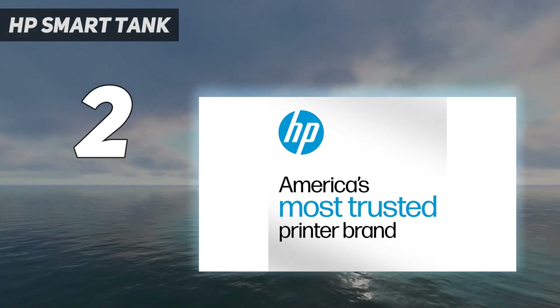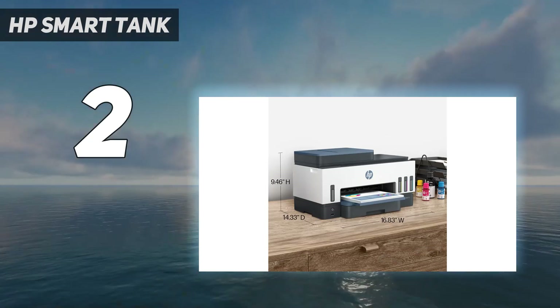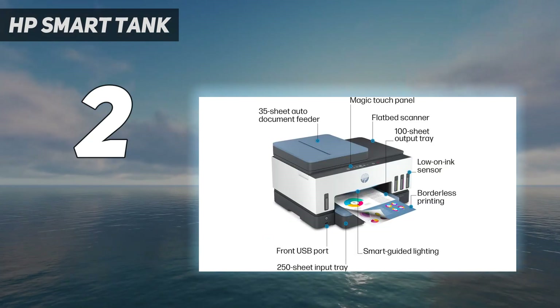It's compatible with HP's smart app, so you can print, scan, copy, and perform maintenance tasks from your smartphone or tablet.